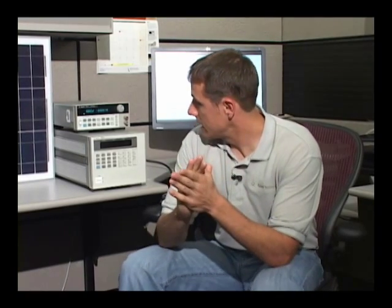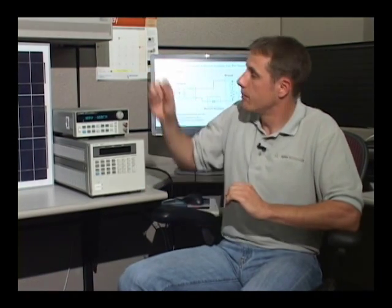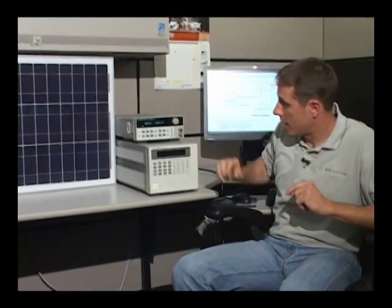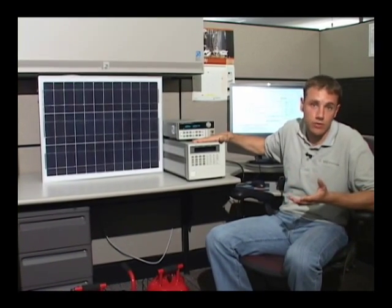I'm going to show you an example where I'm going to run a simple test and capture the IV curve characteristics of a PV panel. In my test setup I have my DC electronic load, which I'm going to refer to as an e-load throughout the video.